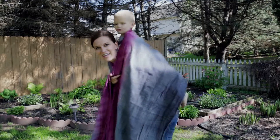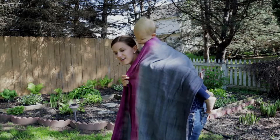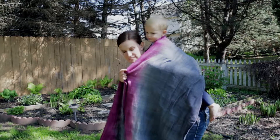To get a secure seat, I like to put this in my mouth to hold him securely, then reach under his legs and pull the fabric up — that's how I get a secure seat and a nice deep seat.